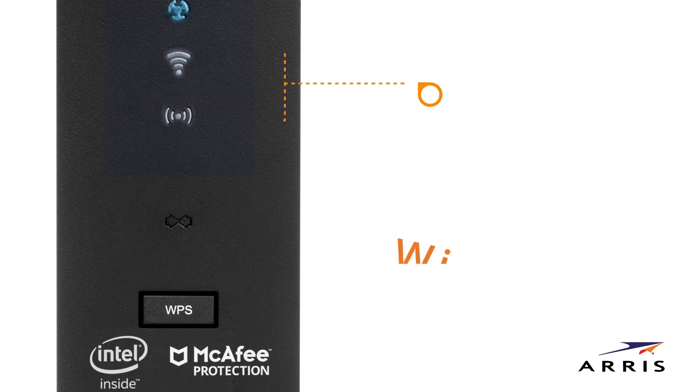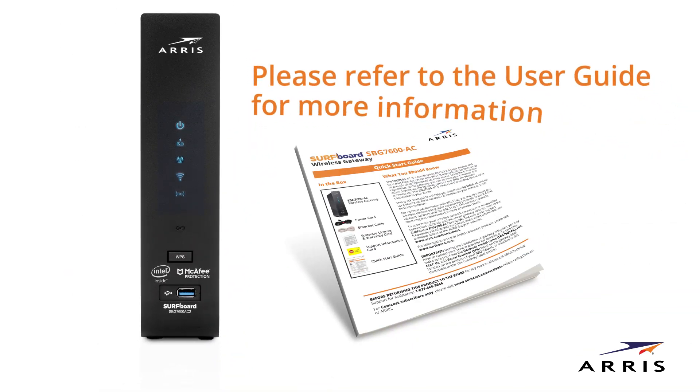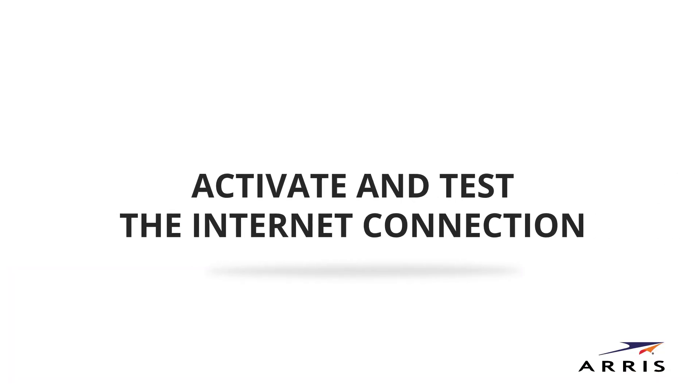Both of the wireless LEDs are activated. You'll be able to connect the Wi-Fi devices in your home to the network on 2.4 GHz and 5 GHz. Please refer to the user guide for more information. After start-up is complete, you can test the internet connection.